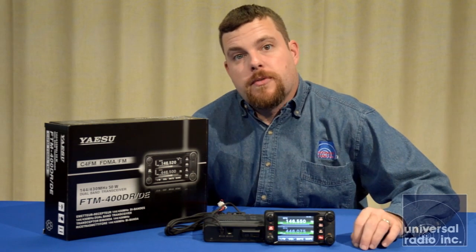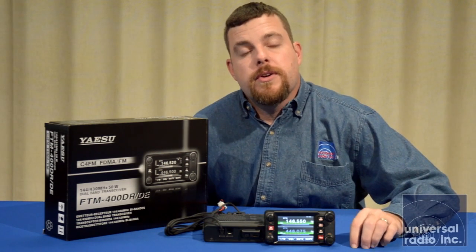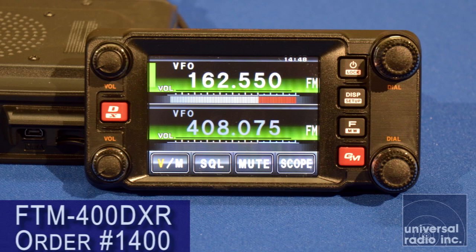This radio is a dual band radio. It's going to cover the two meter and the 440 band, puts 50 watts out on both bands, and this is Yaesu's newest System Fusion radio, or C4FM capable.